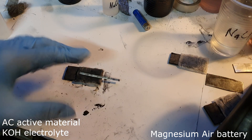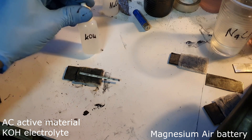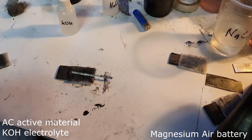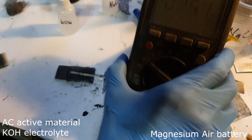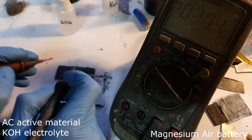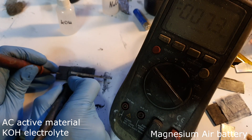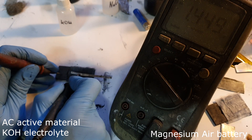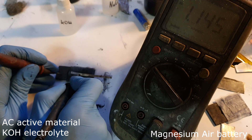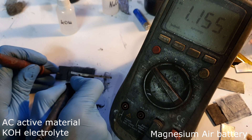My first magnesium air battery has a potassium hydroxide electrolyte and activated carbon as the positive active material. Let's check the voltage — I get 1.1 volts, which is really bad.